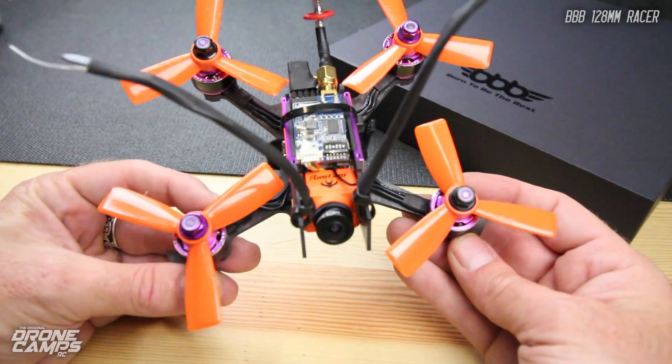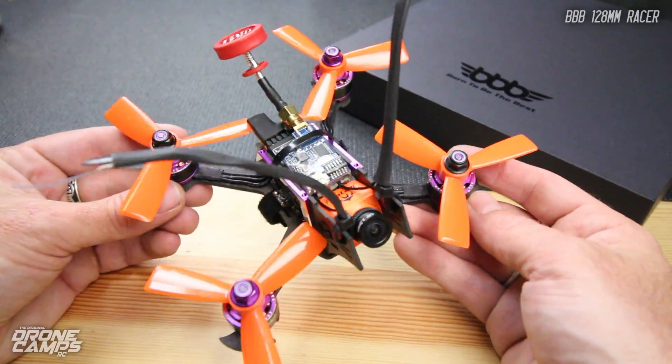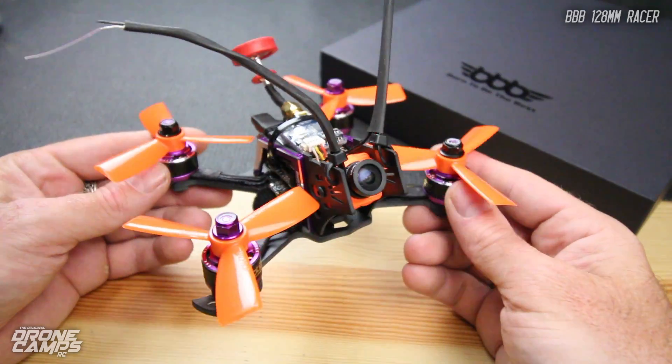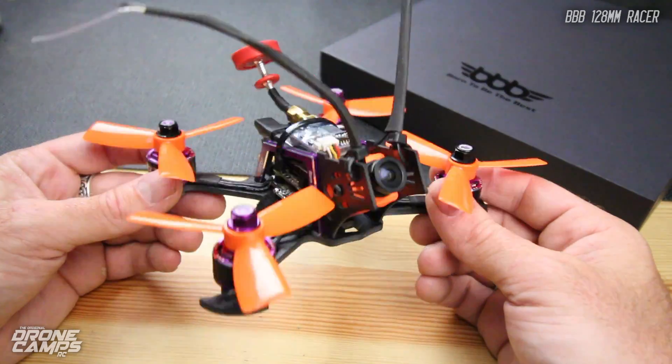When you move out to 4S, this thing really rocks — it's through the roof. I tried to record some punch-out video for you guys so you could see that, and I'll show you that coming up in the flight test.